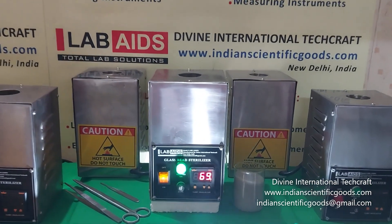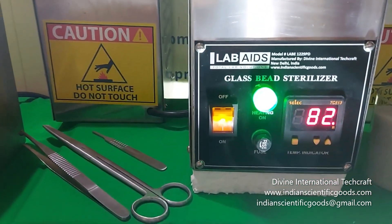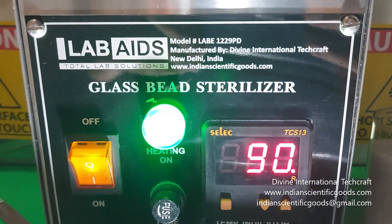These glass bead sterilizers are suited for sterilizing small, solid, metal and glass lab instruments within 10 seconds.